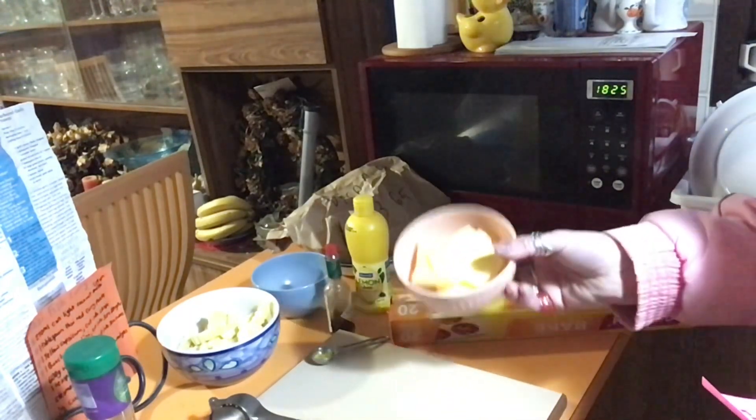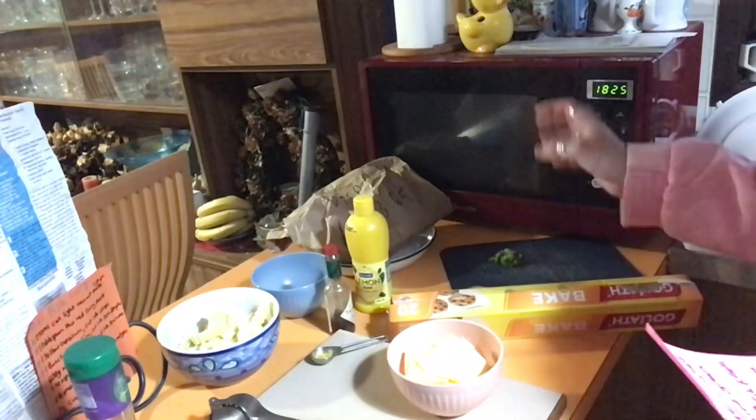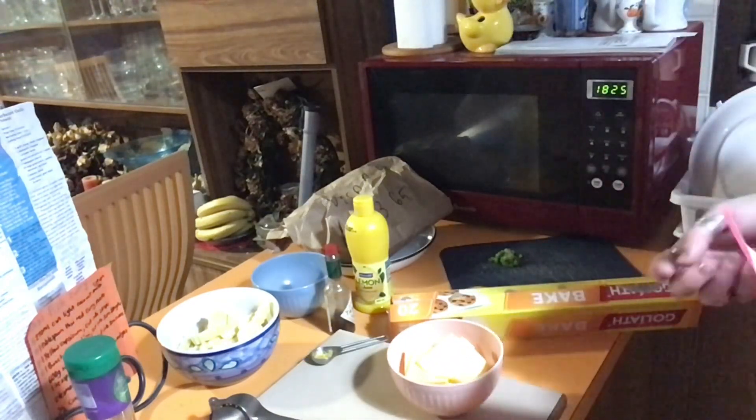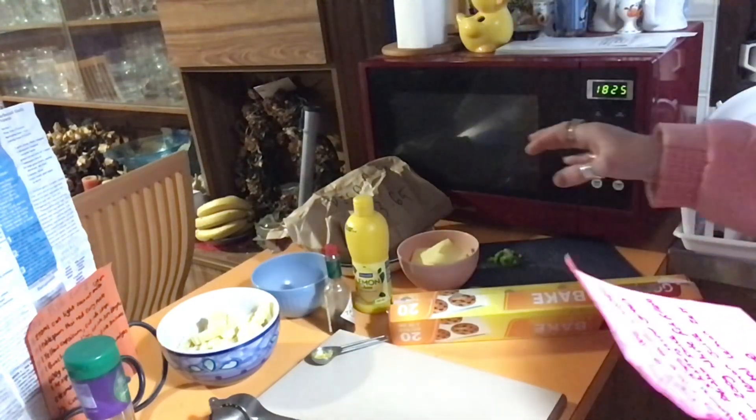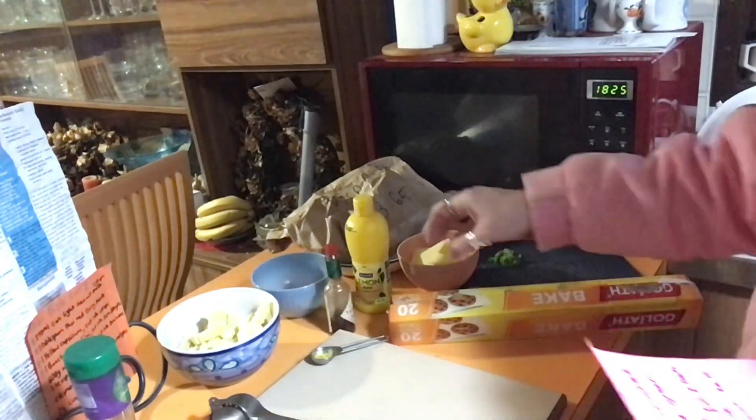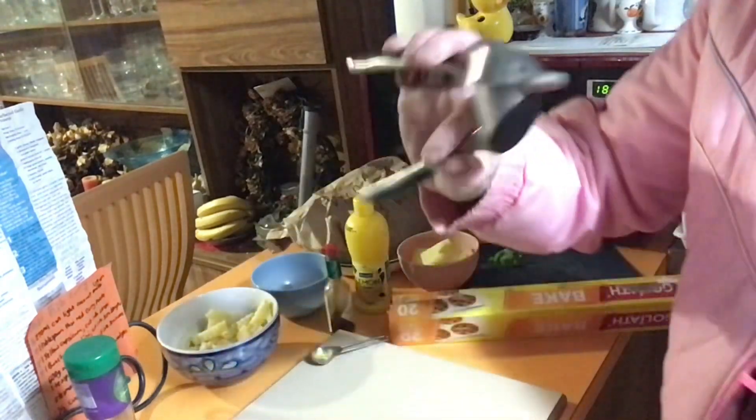Here's what we need: 100 grams of butter, which is going to be soft. I don't want to soften it in the microwave because I don't want it that soft, so I'm just going to leave it out and hopefully it'll do the right thing. One small clove of garlic, which we're going to crush — that's in there.